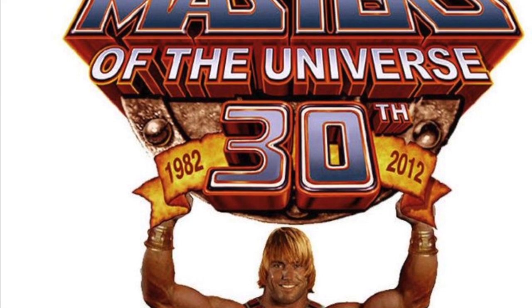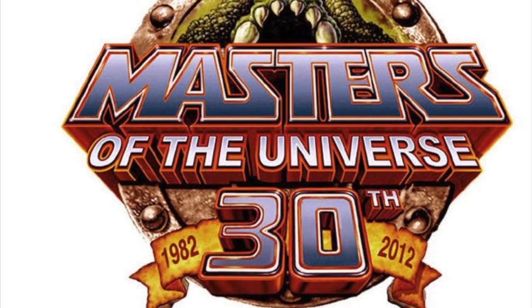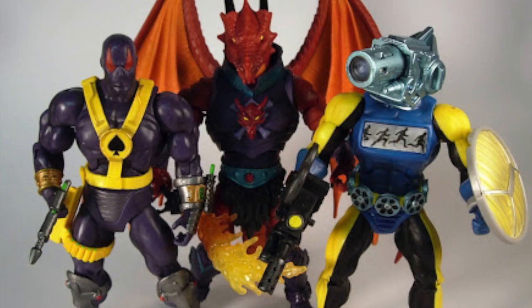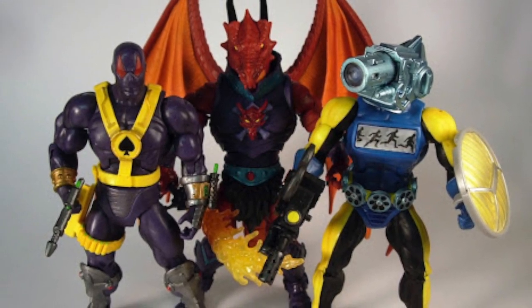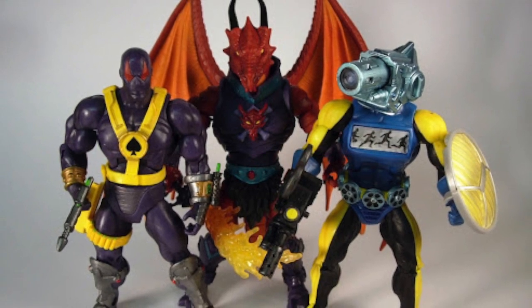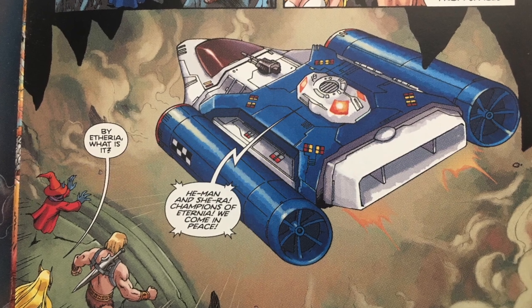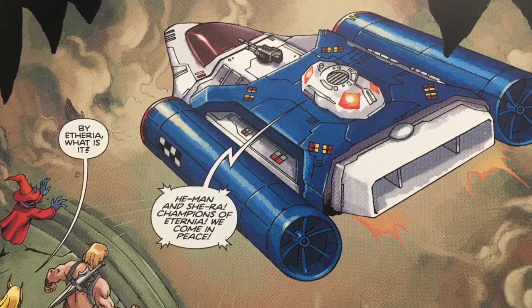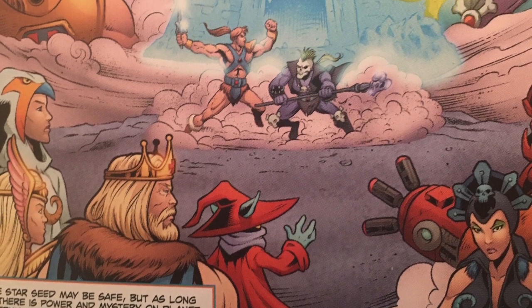For the Masters of the Universe 30th anniversary line, we were tasked with making sure the new characters tied up a lot of different MOTU continuity. I've told this story quite a few times on different review videos and videos about MOTU Classics. But the idea of having characters like making Spectre a time traveler helped connect different areas of lore, and the mini-comics really fleshed that out. We treated them very much as bridges between different eras.